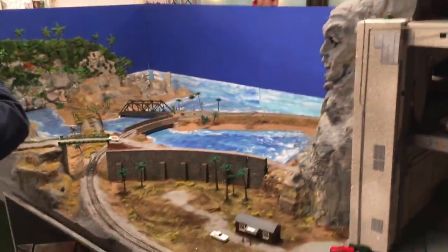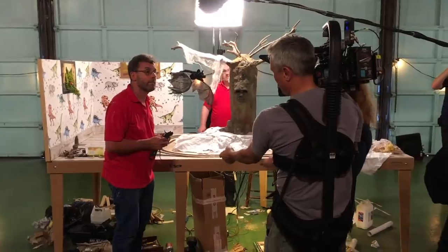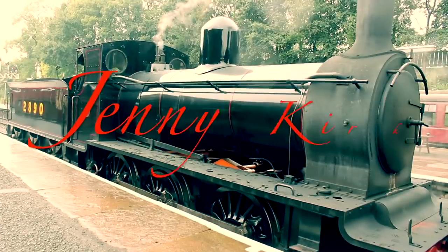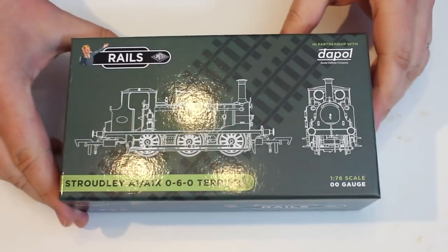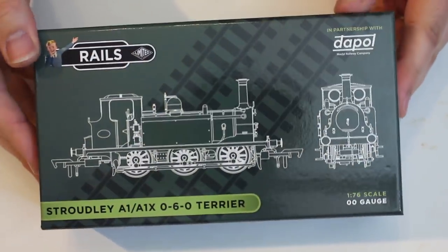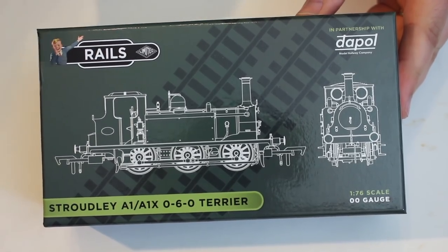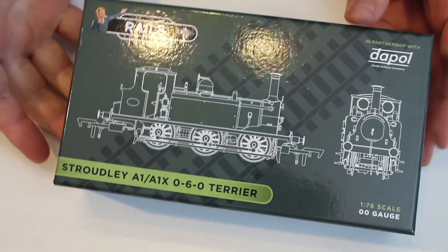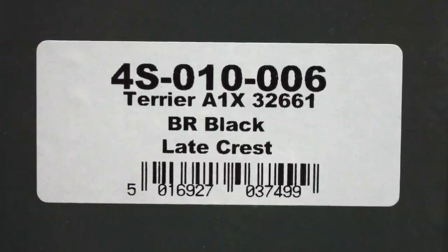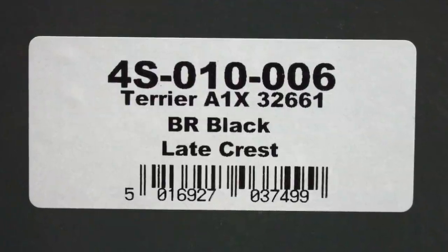Come with me — I'm really excited to show you this model. This is the new model in the Rails packaging, made in partnership with Daypole, and it really is quite a heavy duty box, very reminiscent of the regular main range Daypole boxes and it just oozes quality from the start. This particular version is catalog number 4S-010-006, an A1X Terrier number 32661 in the BR Black late crest.